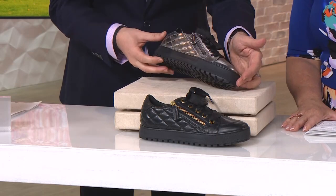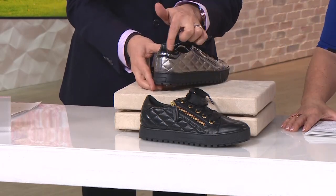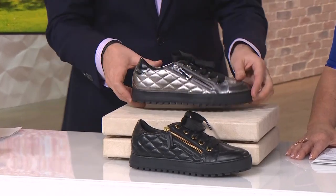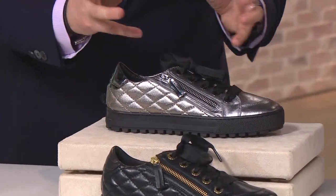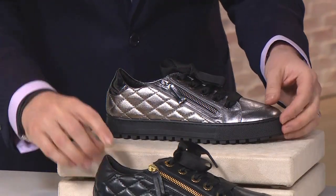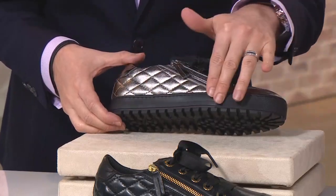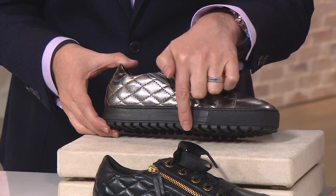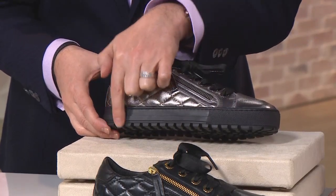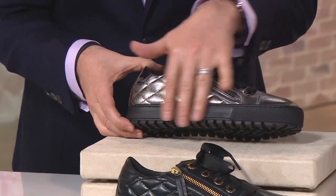And then this is the pewter, and the pewter one has gunmetal hardware. These also have a little bit of mirror up the back. So let me take you through on this pewter one — the technology, how you build the shoe, how you design the shoe. You design a shoe from the ground up. This sole is a rubber lug sole, actually called a mini lug sole. Those little teeth make it very stable, very sturdy, and non-slip in inclement weather.